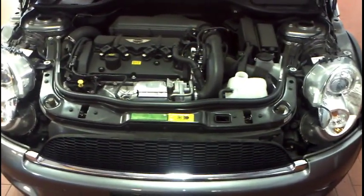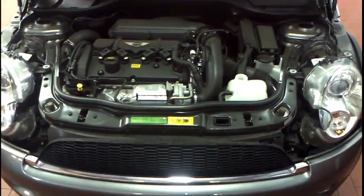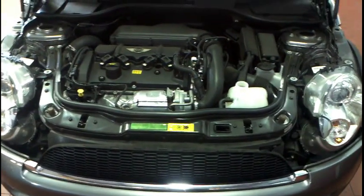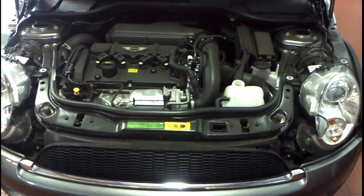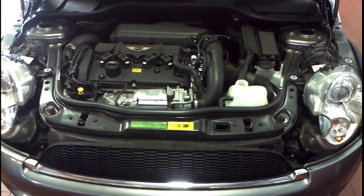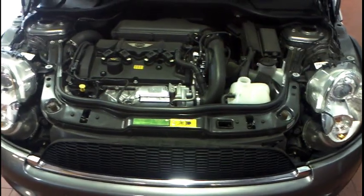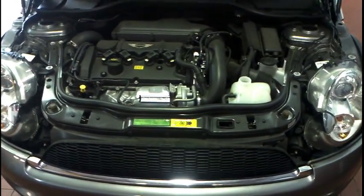G'day guys, welcome back to BM Trouble U. Today we're going to do the water pump recall on this Mini. The additional turbocharger coolant pumps have been going a bit wrong lately in these BMWs and Minis, so we're going to get this thing up in the air, check it out, and I'll show you how to bring it out.